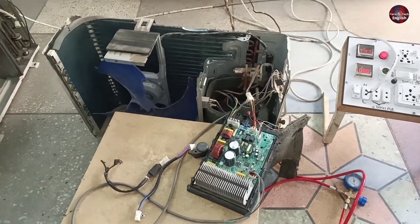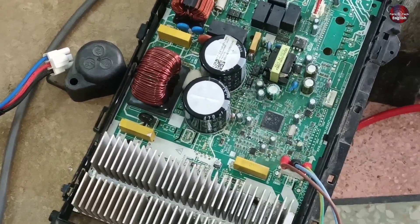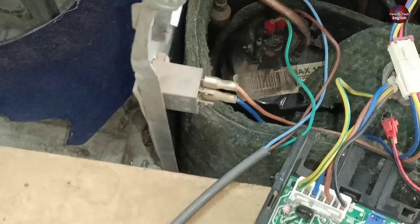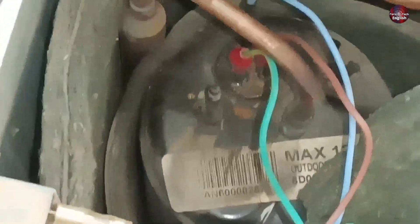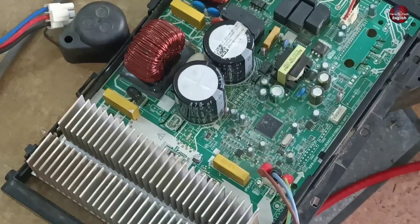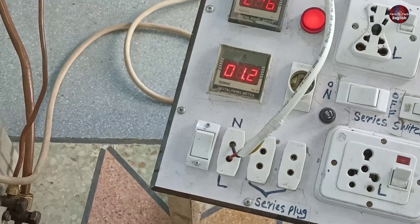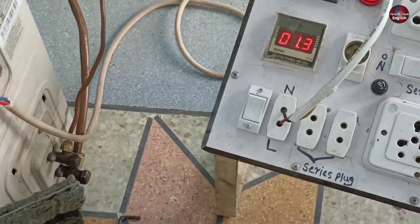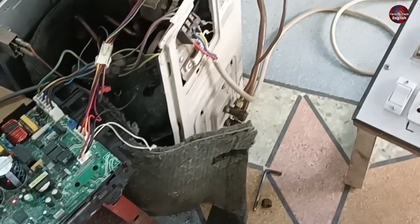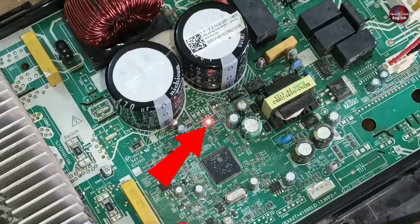I have cleaned the compressor terminals. I have attached the heat sink with the PCB board to check the compressor without any problem. I have temporarily attached these wires to the compressor terminal to test it. Let's switch on the electric supply — the PCB has started working. And the fan and the compressor have started. The unit has started to consume amperes, and I have fit the copper pipes with the unit to test it properly. When the compressor and fan are running, the light blinking is stable.